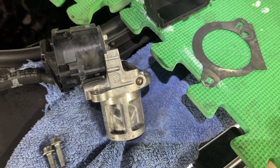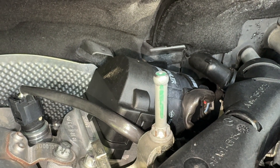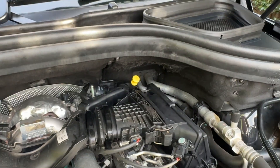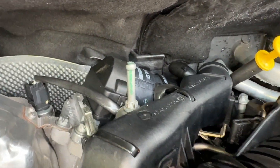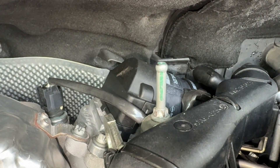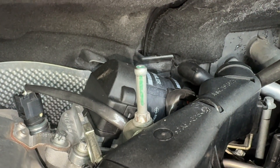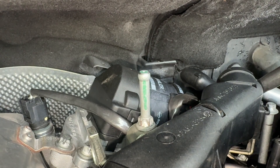EGR is all back together and running fine, no problems at all. It is very tricky in the ML and GLE to get that out - you do have to take apart all of this dashboard, so watch the other videos on my channel for that. If you do that, there's a lot more room. Best if you're doing the EGR to take out this panel and this panel - then there's plenty of room to lift it out rather than squeezing it out as in my earlier video. Thanks for watching and I'll see you in the next video.